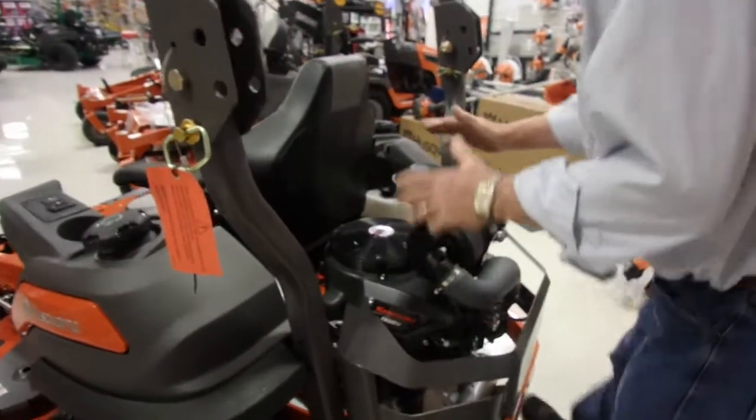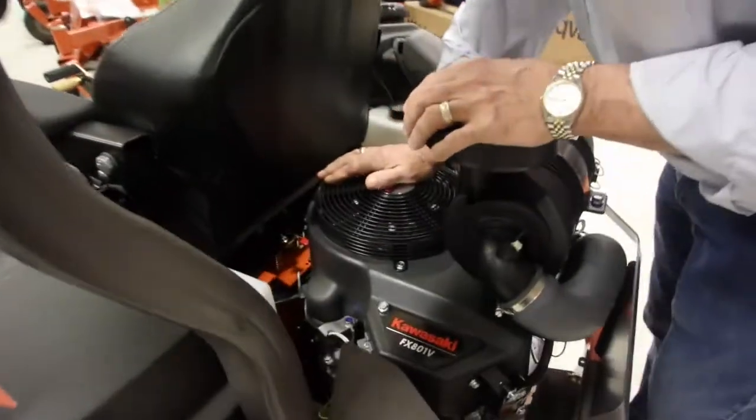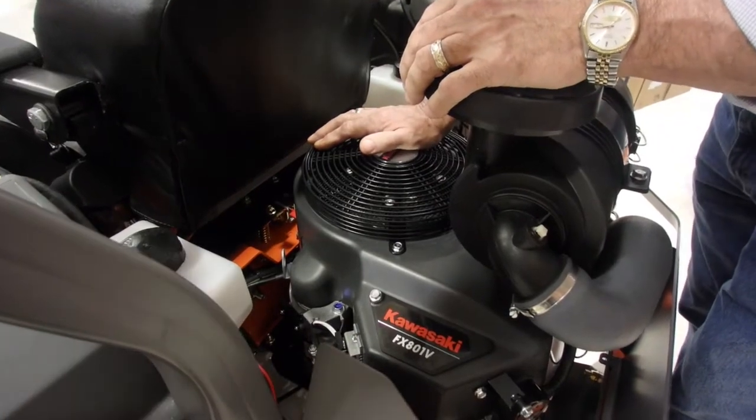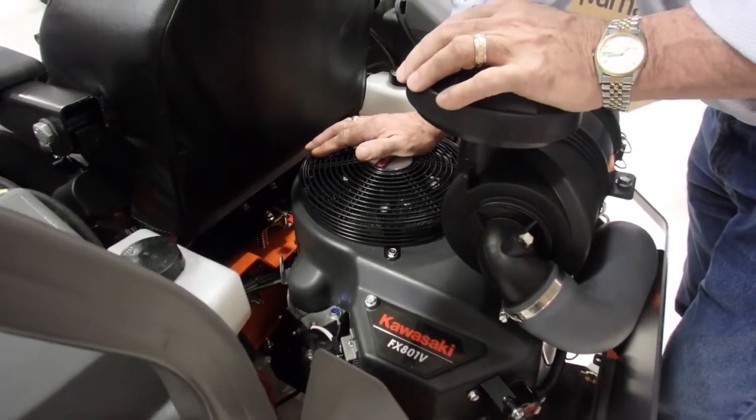Coming around, we'll talk about the hydrogears. The biggest in the industry on this model are the ET-4400s — professional pumps for a professional mower.